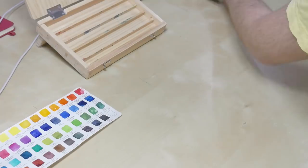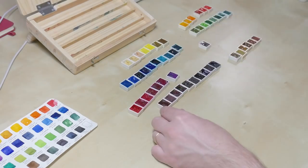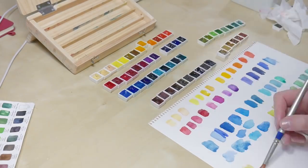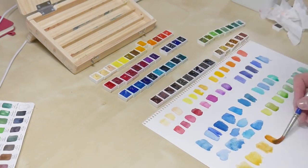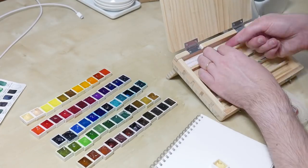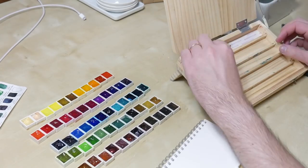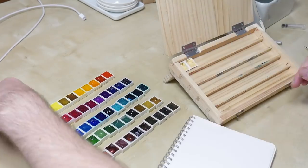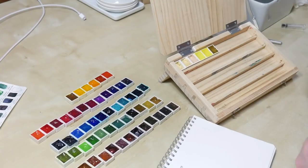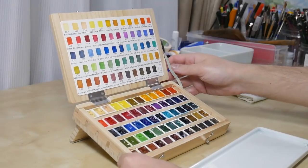The last step was of course putting in the watercolors. I chose which colors would go in and in what order — I did some swatches to decide that — and put everything in. In the rows that turned out a little bit too big for the pans, where the pans rattled, I put thin double-sided tape to stick them to the bottom of the box so they don't move around.